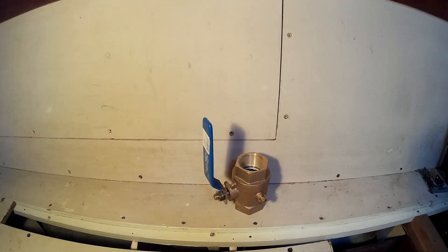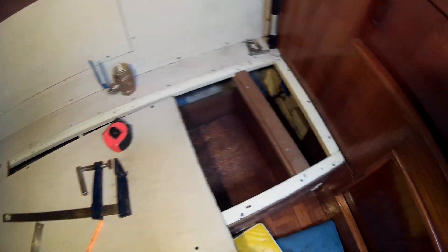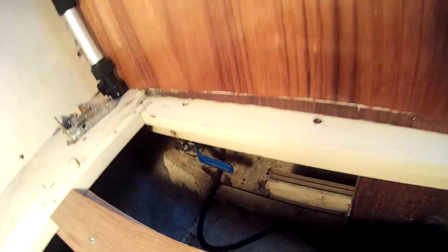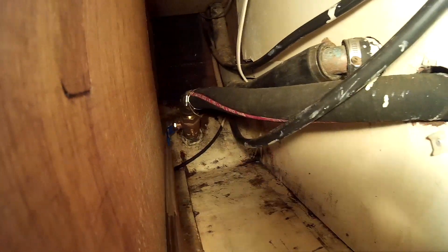I'm doing ball valves in this video, a quick one. This is one of the benches. You can see down in there is a ball valve — a ridiculous place to get to. There's a drawer right here, that's where it sat back there. I can barely reach it with my hands going through this hole right here. I'd hate to be out in rough water.